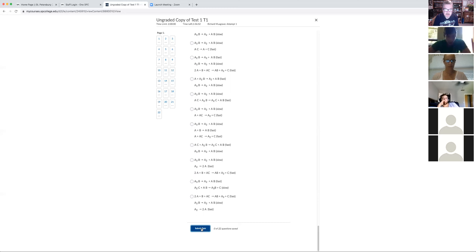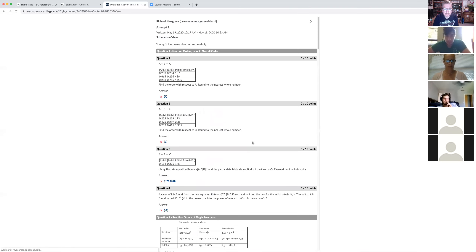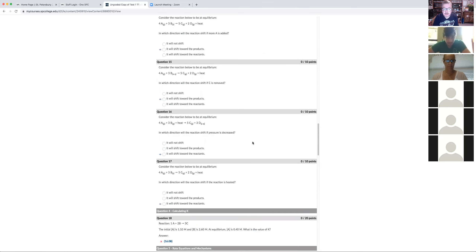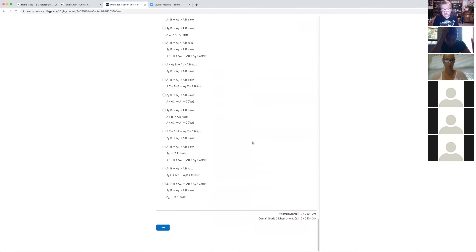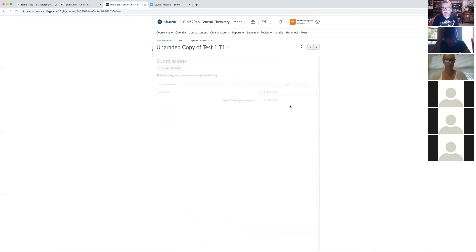Let me submit this ungraded copy — as you can see, you get all the answers. If you've done something wrong, you'll know exactly what you did and what the answer should have been.